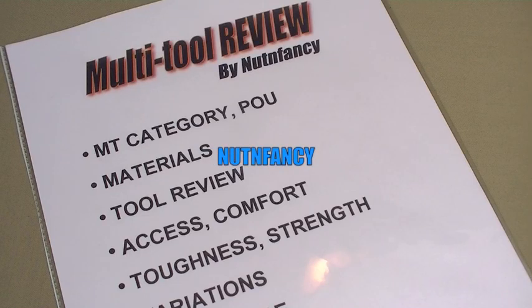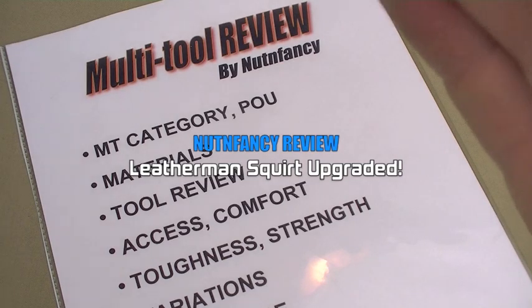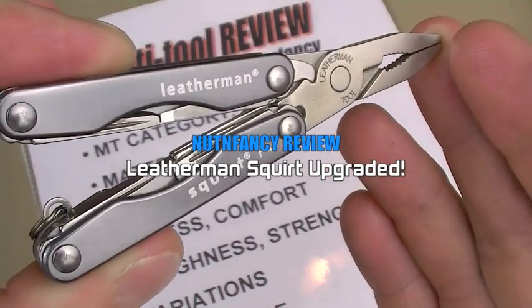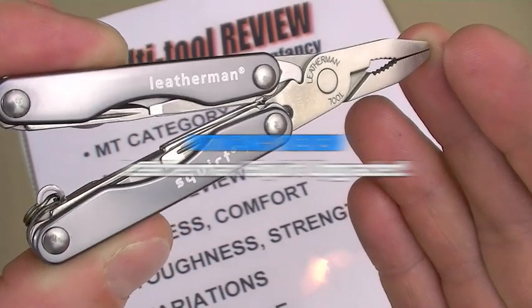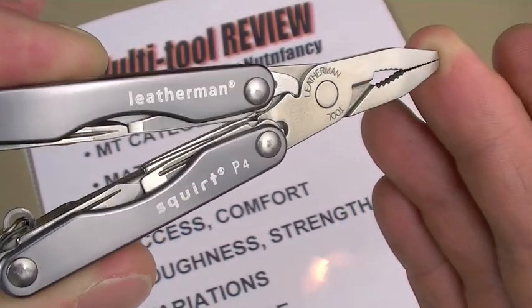Reviewed by me, July 2008 — highly recommended, extremely portable. Purchased by multi-tool enthusiasts all over the world. Say hello again to the Leatherman Squirt P4, the original. I love this little tiny multi-tool and said as much in that review video back in July 2008.